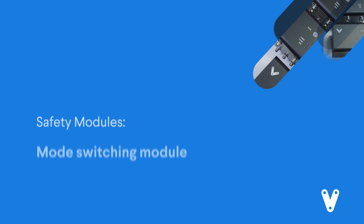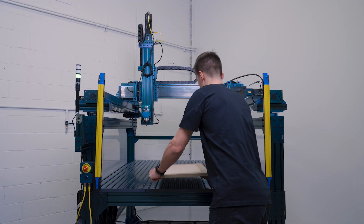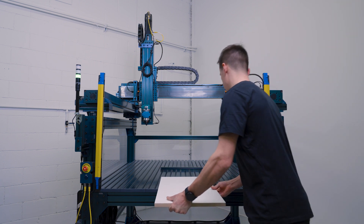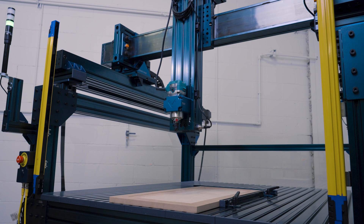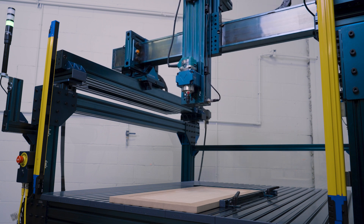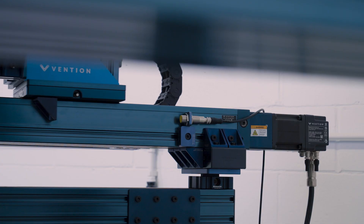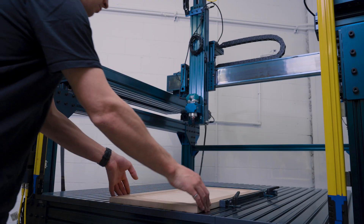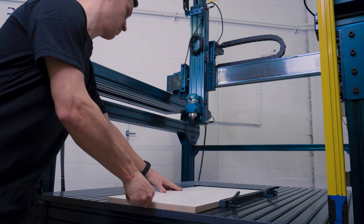The mode switching module allows automation cells to have a small window for operators to perform momentary tasks within the cell without triggering a safety stop event that will require a hard reset. This is done through dual-stage sensing. An example of this is in the manual tending of a CNC. Once the machine has completed its operation and is in its home position — verified via a secondary safety rated sensor — an operator can then reach in safely to replace the finished part without triggering a stop event from the light curtains, the primary sensor.